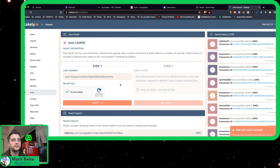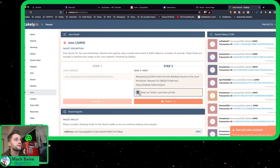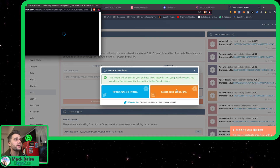Press 'I am not a robot,' even though I actually am a robot — I'm a liar. So now you have to send a tweet, so keep my Twitter username private. 'I confirm that I'm using this faucet because I need gas.' Okay, it's so true.